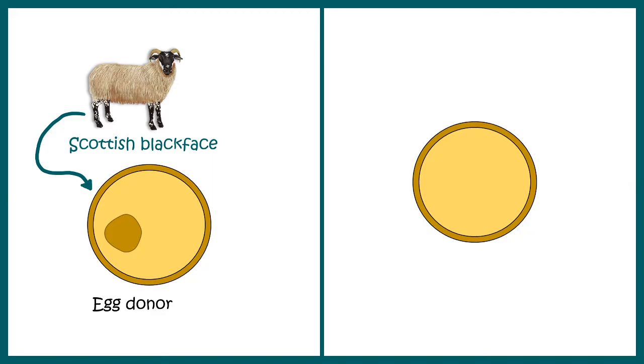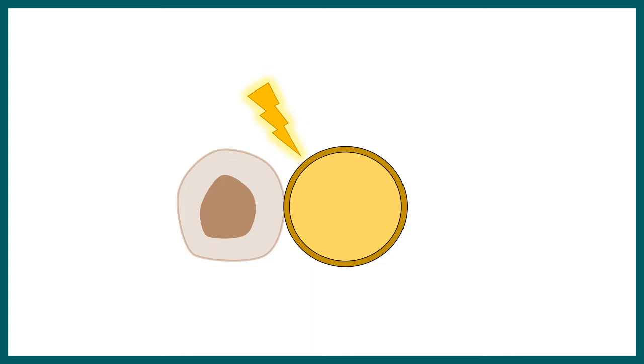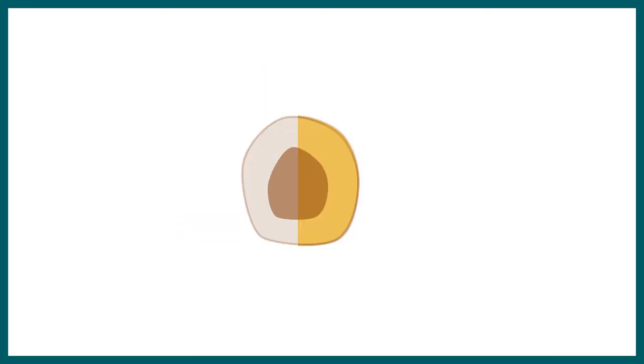Note that there would be no genetic material of the Scottish Blackface Ewe in these enucleated eggs. They then used electric shock to fuse the two cell types — the somatic cell and the enucleated egg. In the resulting hybrid cell, the nucleus and genetic material would be totally similar to the somatic cell donor — that means the Finn Dorset — whereas the cytoplasmic material would be a mix of the two.